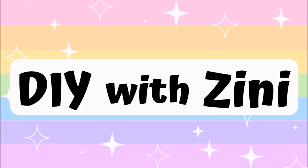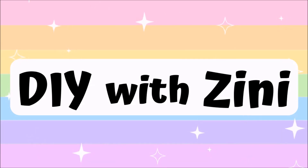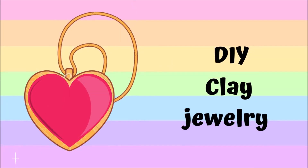Hello, namaste everyone, welcome to my channel DIY with Zinni. I post crafty DIY videos here, so if you like creating stuff on your own then consider subscribing. Today I'm sharing the easiest way to make personalized clay jewelry, so go get your crafting supplies and let's get started.